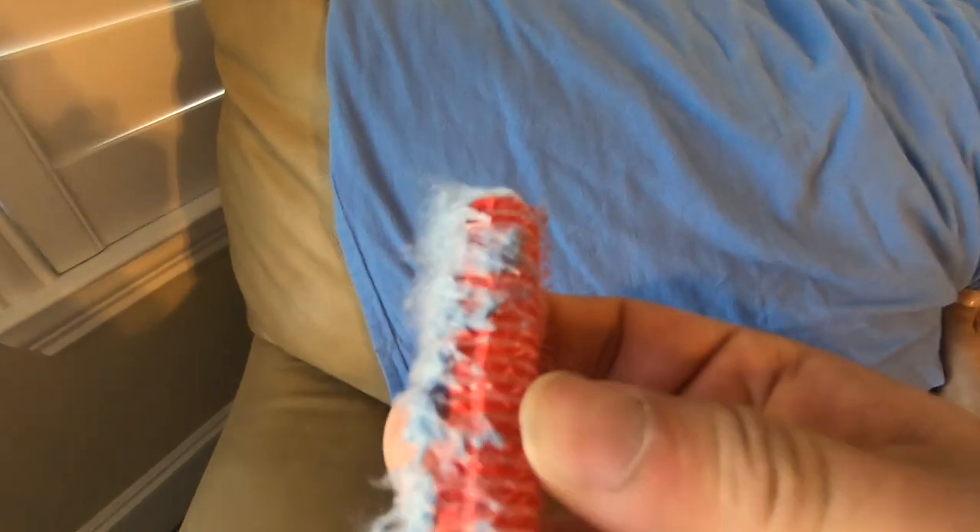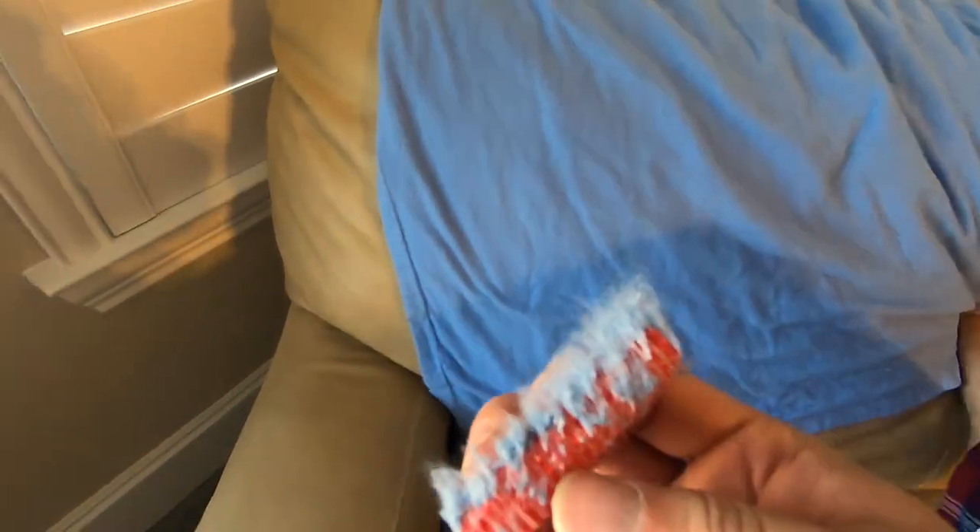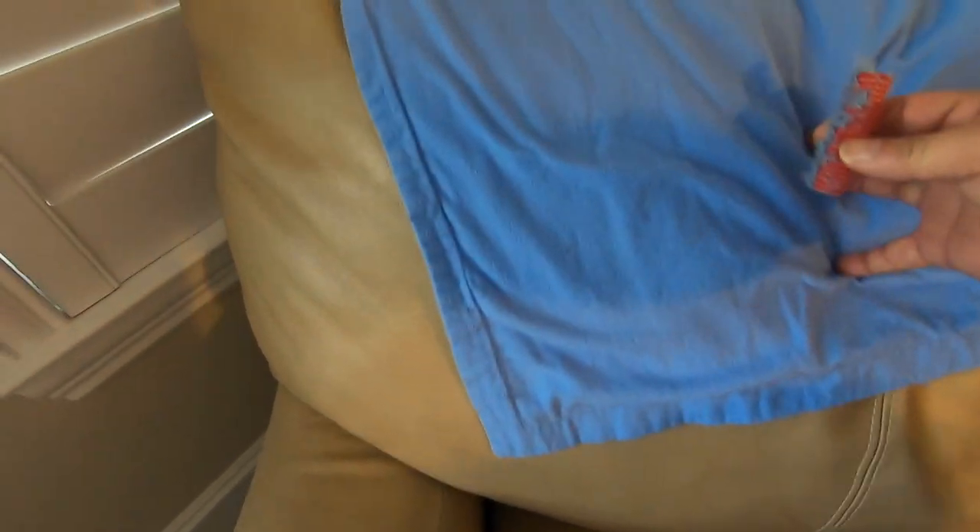That's it, it's done. You can see how effective that is — all that lint right there removed within about 15 seconds or so. Very effective.